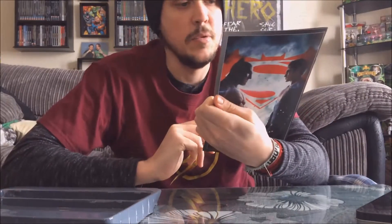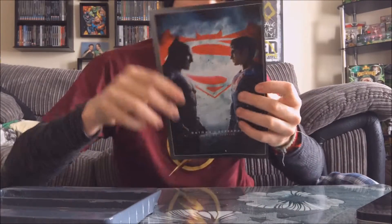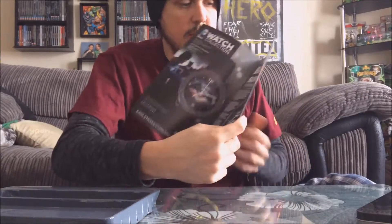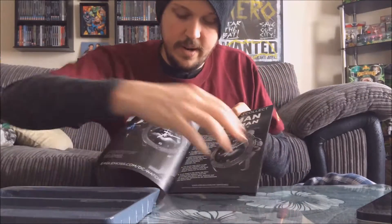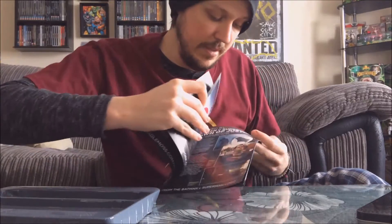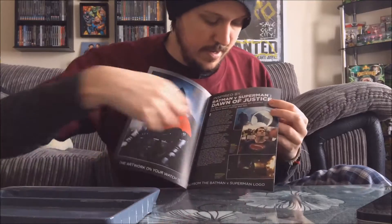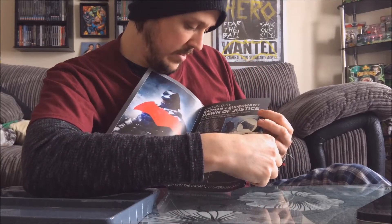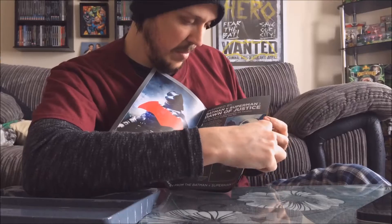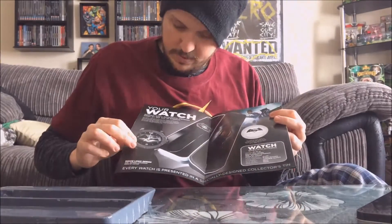It also comes with a magazine — well, not really a magazine, it's more of a leaflet I guess. On the back there's the same but clean artwork. Wear and collect — Batman Vs. Superman Dawn of Justice watch, etc. This is difficult to do with a tiny thin magazine. Nice artwork there. So it's inspired by Batman Vs. Superman Dawn of Justice, talking about the watch and the partnership with DC. This is the watch itself.